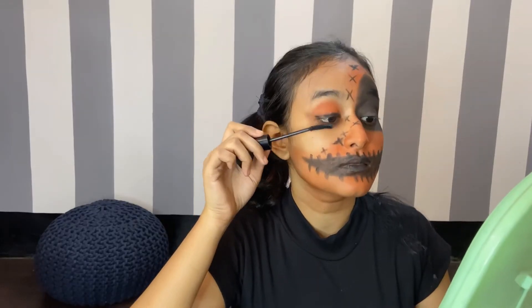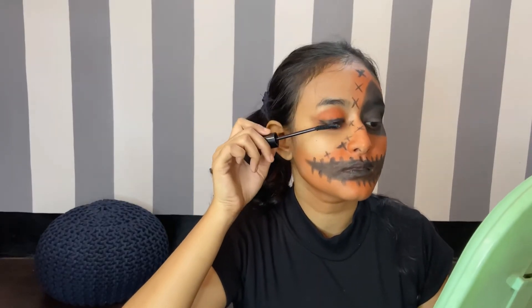I'll apply some mascara on the other eye and I have tied my hair into two ponytails.